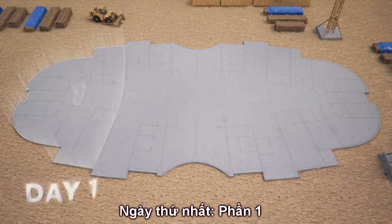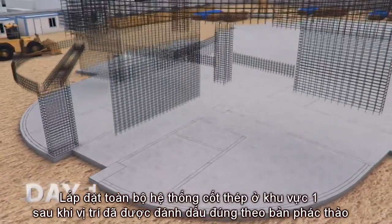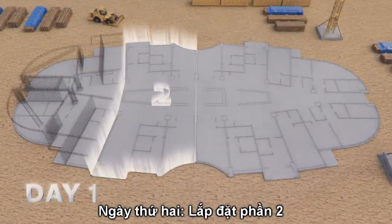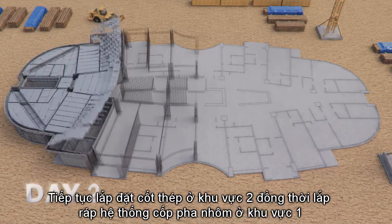Day 1: Section 1 rebar is fixed after setting out lines are properly marked. Day 2: Rebar is fixed on Section 2 while Section 1 assembly of formwork commences.